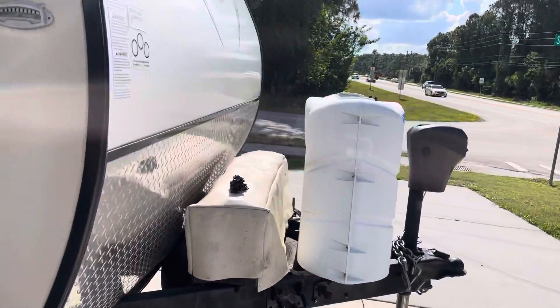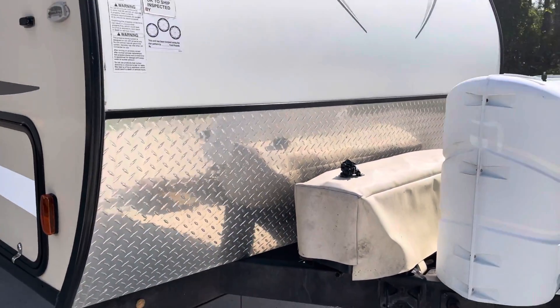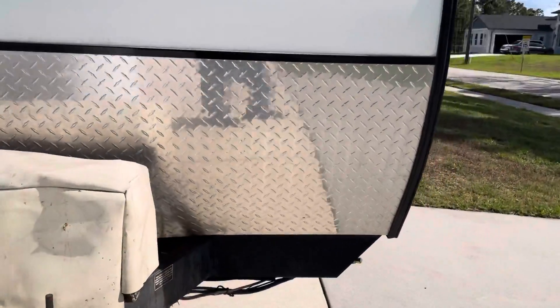It's got 30-pound propanes, 400 watts of solar, and four Trojan batteries.